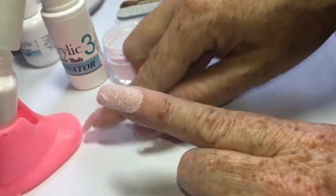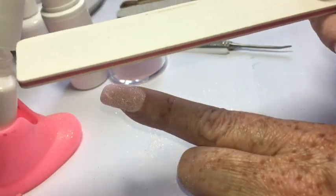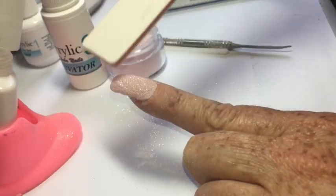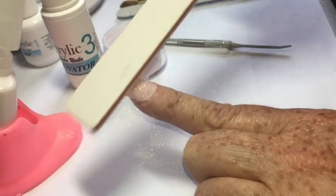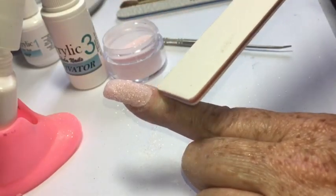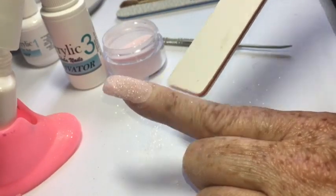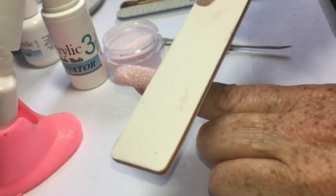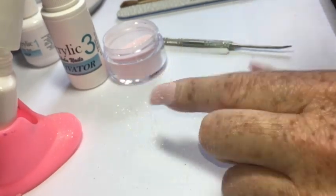Before I do my final layer of base, I inspect the nail for any imperfections. I can see a bump where I hit the nail on the bottom of the jar when dipping, so I smooth that out. I also check the cuticle area for any base touching the skin and gently use a soft file to smooth that portion out.